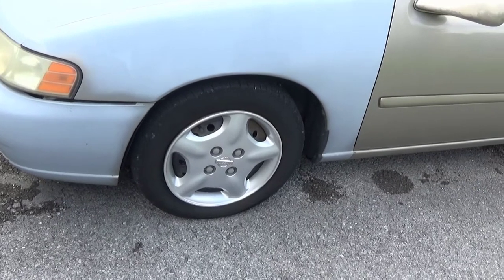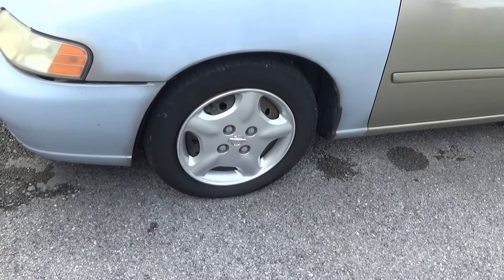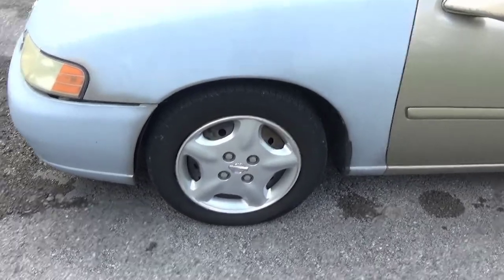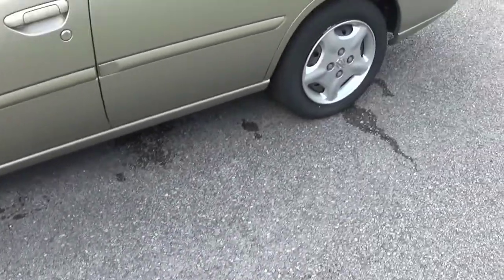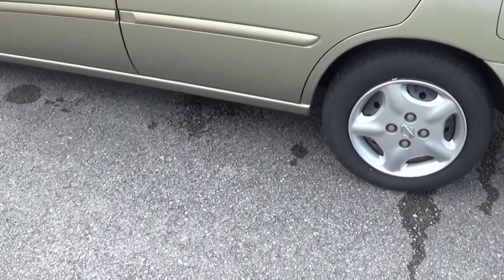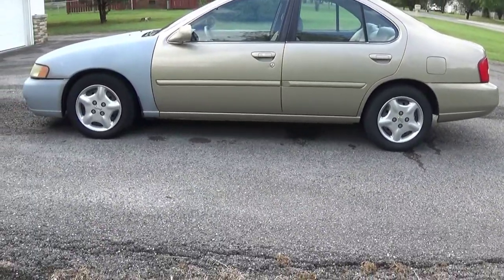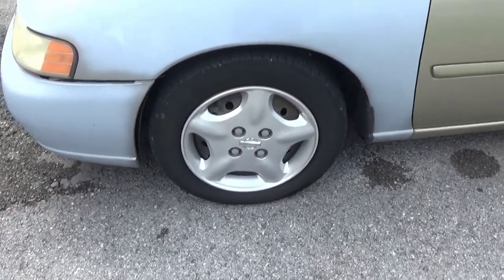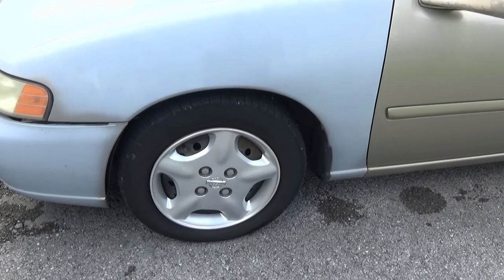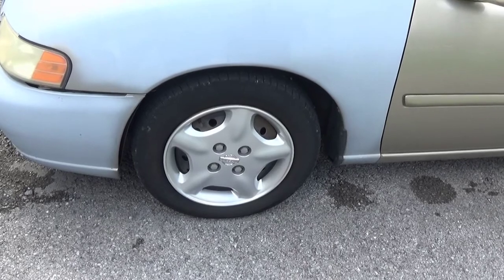The tire looks relatively black, and that's just from spraying the Super Clean wheel cleaner on there. It's not tire black — it basically brings it back to the raw rubber look. Unfortunately, after shooting this I had to drive the car, so it's picked up some spots since. But you can compare it to the other tire which I didn't wash — it has a bit of a grey tint. I'll give kudos to the Super Clean wheel cleaner. I've been using it on hubcap wheels and aluminum wheels and it's been doing great.